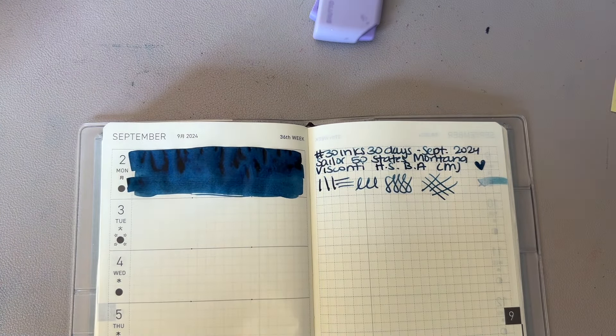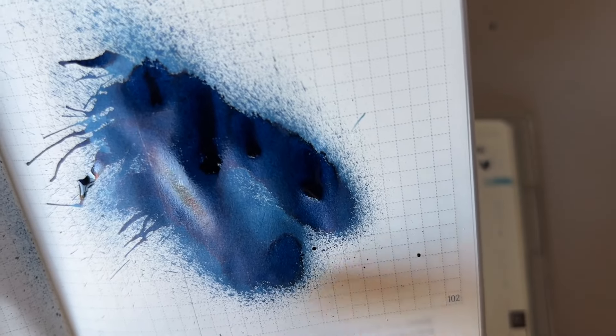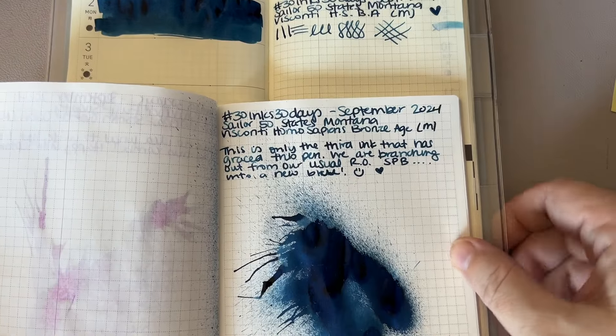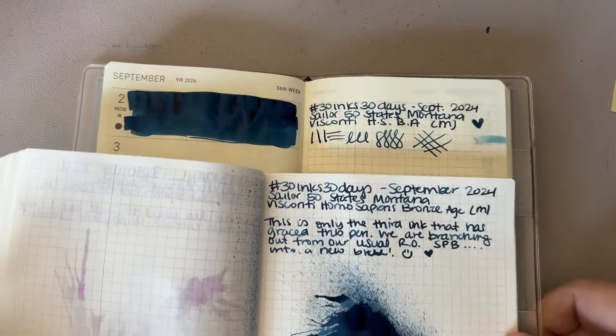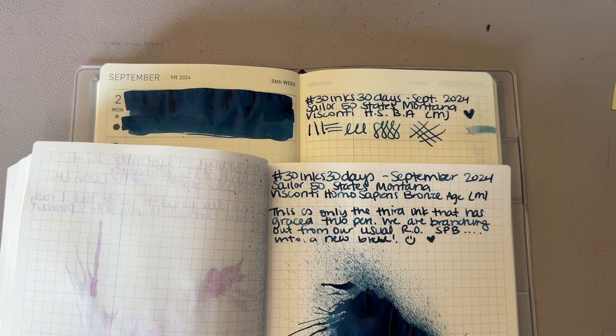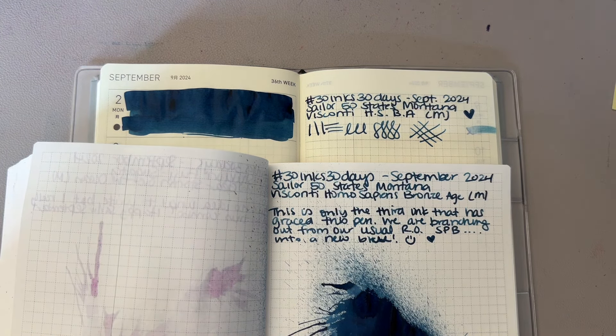There we go — day two in the books. Here's our splat. You can kind of see a little — it's still drying so it's not gonna be very pronounced. It's not like super sheeny anyway, but there's a little bit of red haloing around the edges. I like it better on the white paper but it looks really nice on the cream too. Let me know what you're using today — what pen, what ink, how your day is going. If you are in the States and celebrating Labor Day, what are you doing? Barbecuing, going out to the lake? Let me know what's going on in your life in the comments — I look forward to hearing from you and I will see you again tomorrow, day three of 30 inks 30 days. Take care, love you, bye!